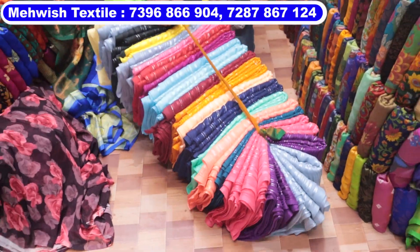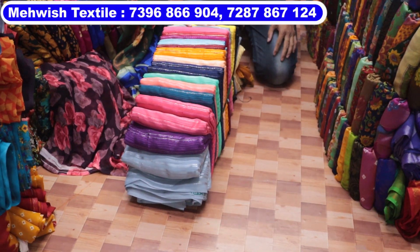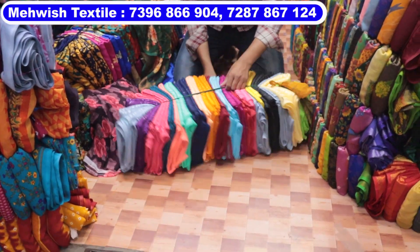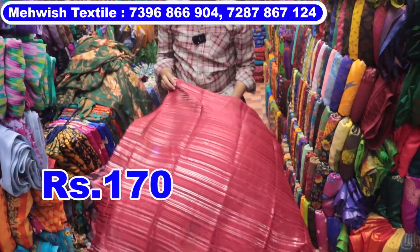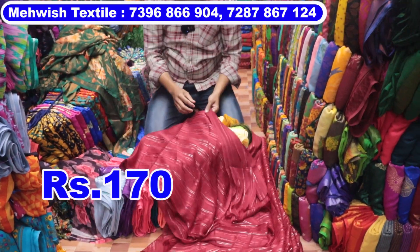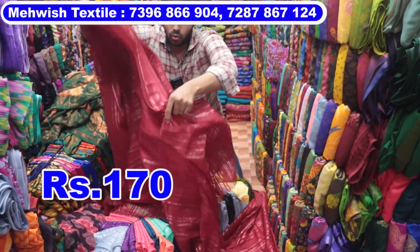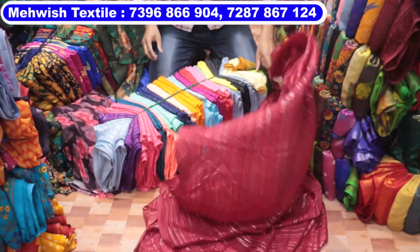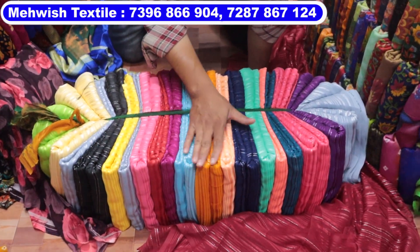The price is ₹230. 6-meter cutting, 25-piece bundle. Colors — 25 colors, all different.